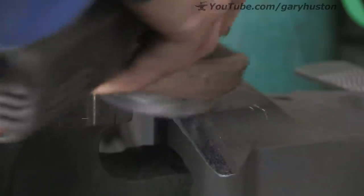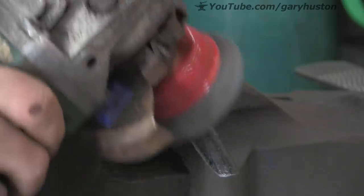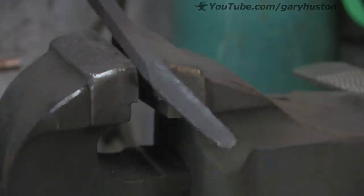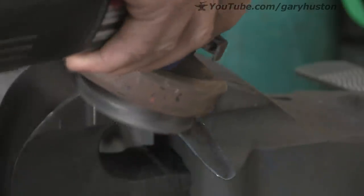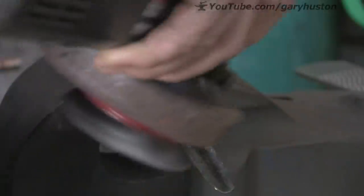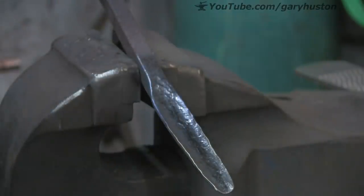Before we start bending it, I'm just going to get as much scale and muck off the back as I can, because that bit is going to be difficult to clean up once it's bent. So I'm just going to get it sort of clean-ish now. Might as well get the front sort of clean-ish as well — just have the least amount of scale on it as possible. See the hammer marks I've left in there.